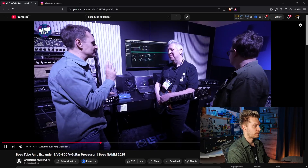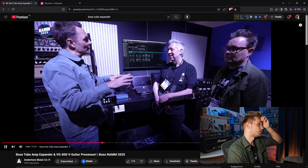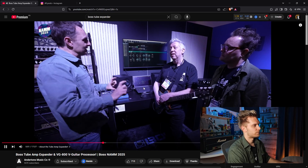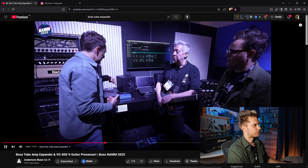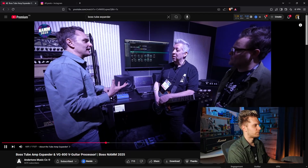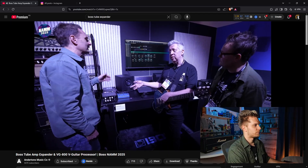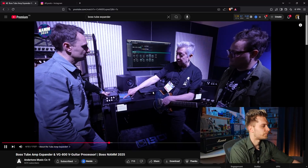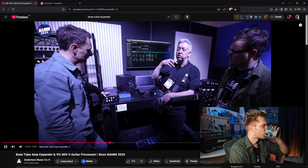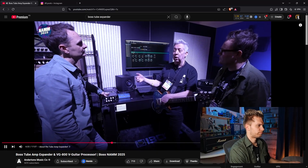The original Tube Amp Expander was different from most load boxes in that if you continued the signal through and wanted to drive a speaker, it was using its own internal solid-state amplifier rather than just an attenuated signal. This new one does the same thing but with a lower output — it's a 30-watt solid-state amp inside. That's what allows you to choose what comes out of the speaker, so not quite as much as the big brother, but still totally usable.